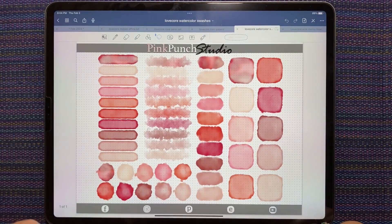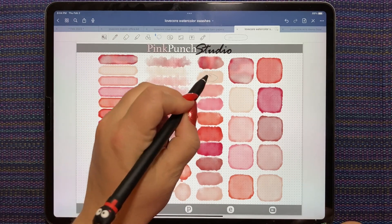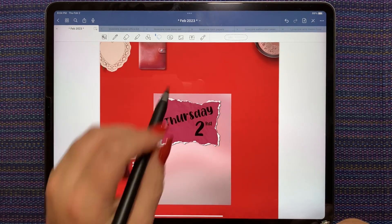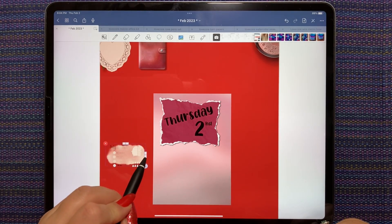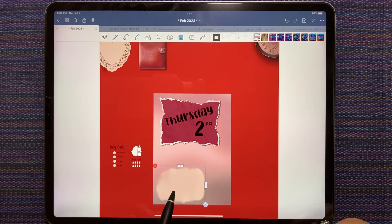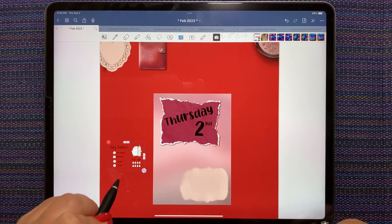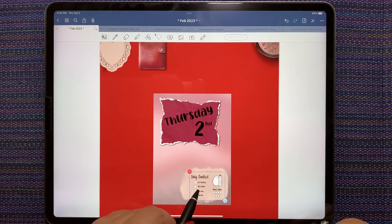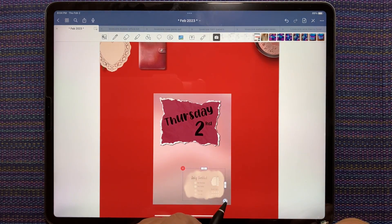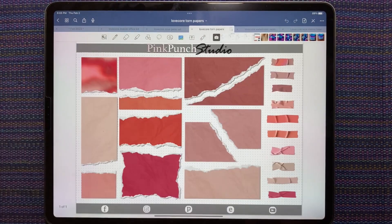I'm going to grab a watercolor swash - I want a beige one, tan and ivory. Turn my toggle back on. This one is closest to the size I need, so I'm going to put it on top and stretch it out until it covers pretty much my whole checklist. This is a checklist that I've made myself using Procreate. I'm going to cut it and paste it down so it's my top layer. I'm actually going to make it smaller.